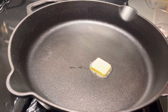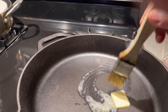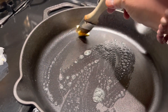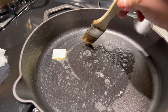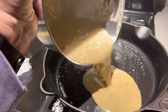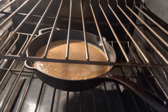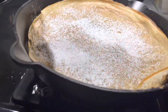Then you're going to take out that hot — very hot pan — and put some butter on it. Make sure you spread it all around the pan, on the sides and everything, nice and buttery. Then pour the batter into the skillet and return it to the oven at the same temperature for 15 to 20 minutes, or until the crepe is puffy on the sides.